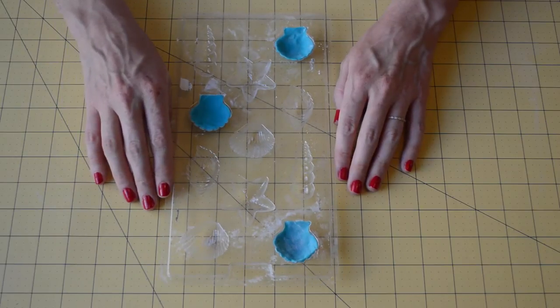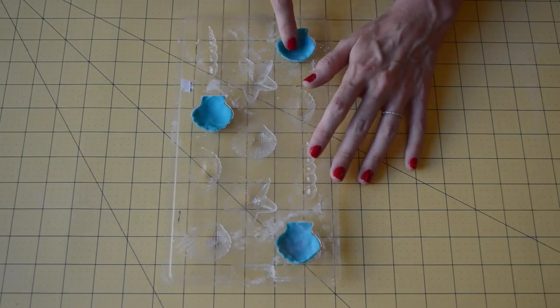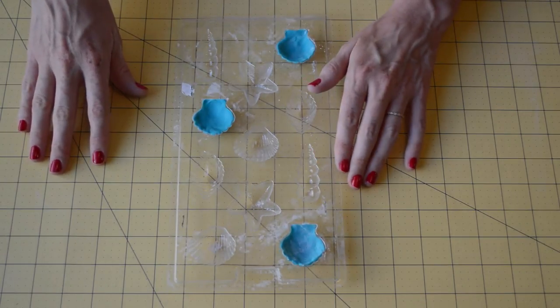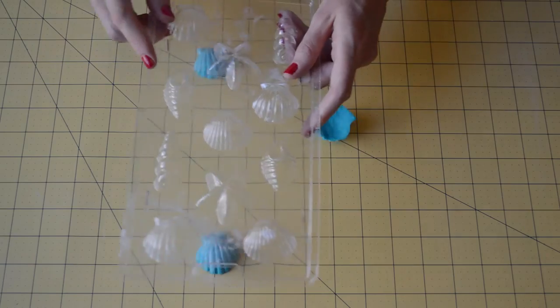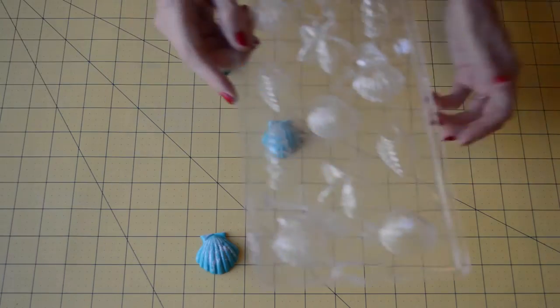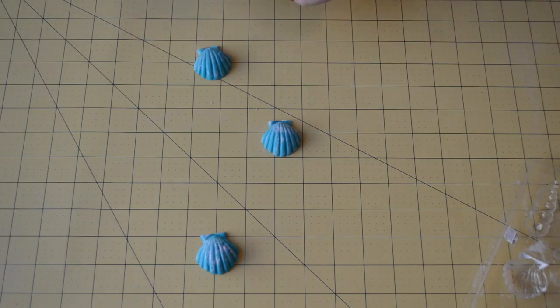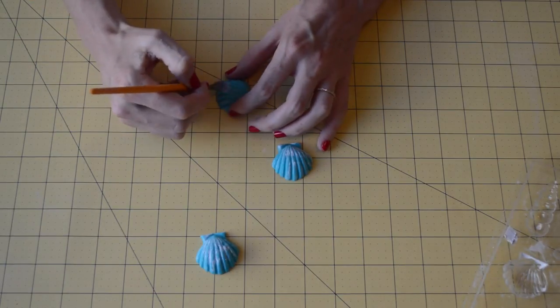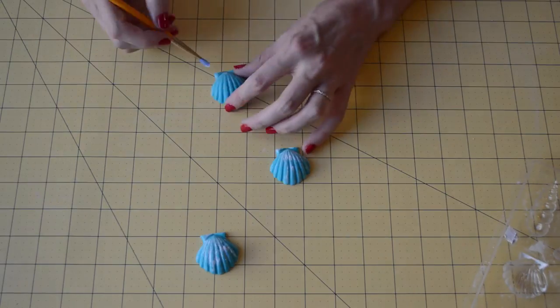It's been about 20-25 minutes since I finished putting these in the mold. You want them to dry out a little bit before this next step. You can just tap them out like you would chocolate, and then any of the extra cornstarch you can just dust off with a brush that you use for cake projects.